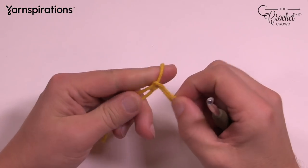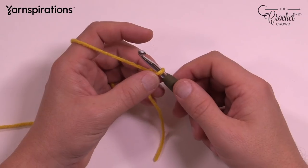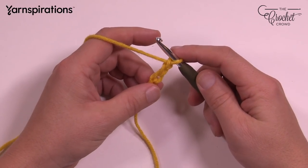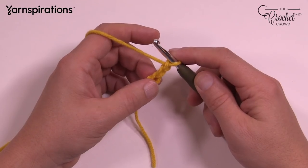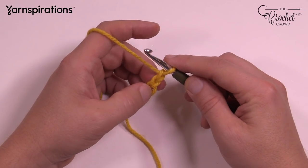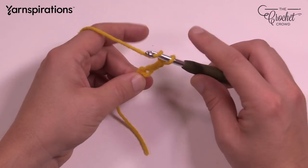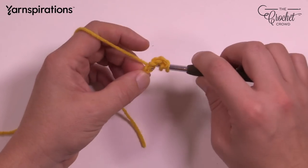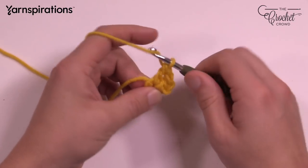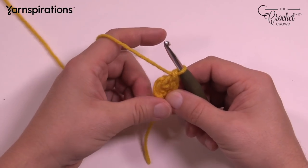We're going to start off with a slip knot and insert our hook into the slip knot. If you need to, take this step by step and reverse the video as needed. Chain a total of three — so 1, 2, and 3. To get our posts going all the way around, there are 12 of them. We're going to go into the very beginning chain — count back to the third one — and double crochet a total of 11 times in that beginning stitch. The chain you're skipping over counts as one, so this will make a total of 12 at the end.